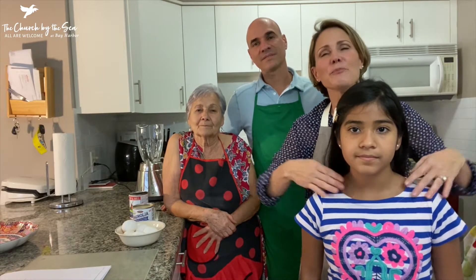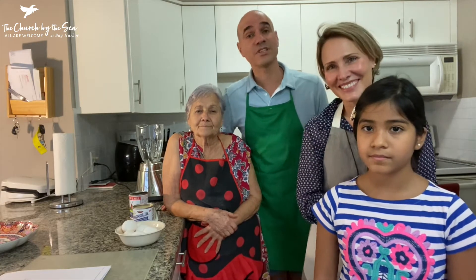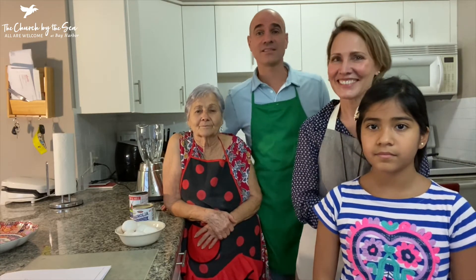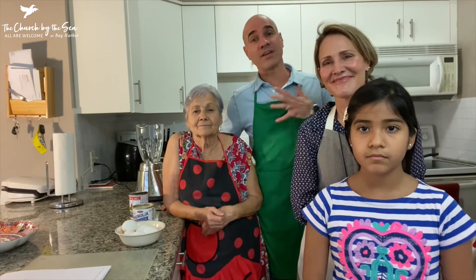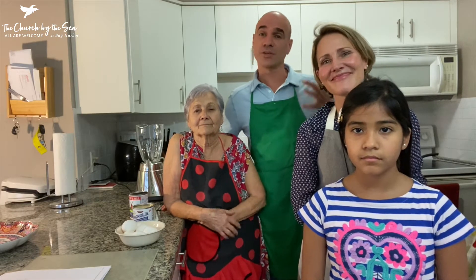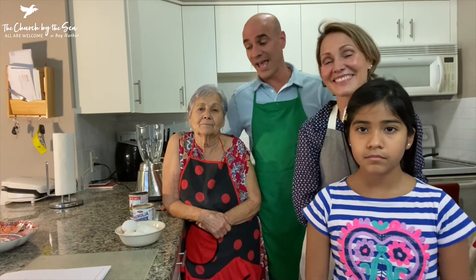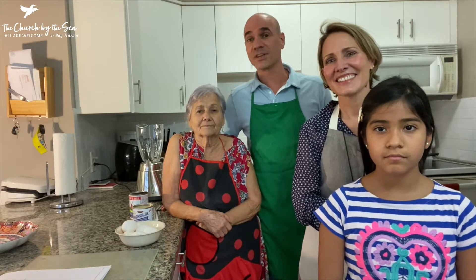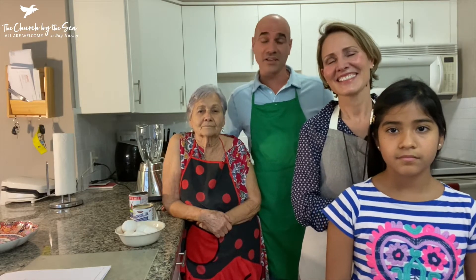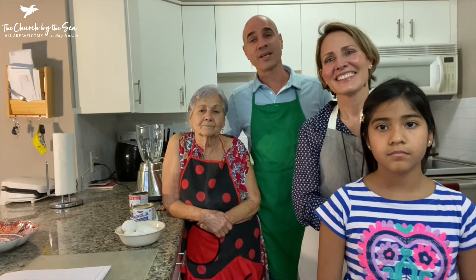Every Thanksgiving we have a big traditional meal. In the beginning it was mostly Cuban food — black beans, rice, pork — but now it's gotten bigger and we have everything from turkey to Cuban food to some Italian food, because we have Italian family members. And of course our flan, which was always a staple and still is. It's probably our favorite dessert at Thanksgiving, so today we'll show you how to make the flan.